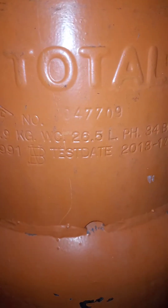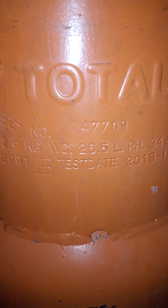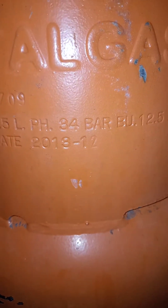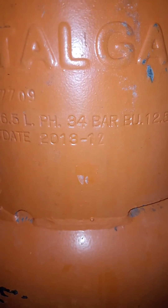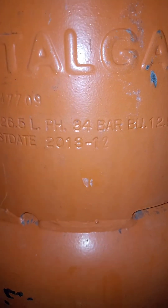You have the BUC 26.5 liter, which means if you pour water into this cylinder it's going to take 26.5 liters — so that's the water capacity. Next is the PH, which is a pressure head of 34 bar. Whatever you are going to use the cylinder for must be kept lower than 34 bar. Do not exceed 34 bar.